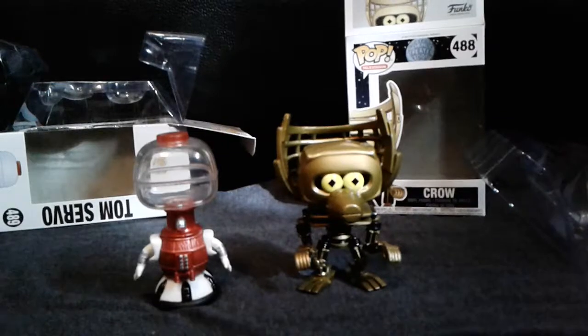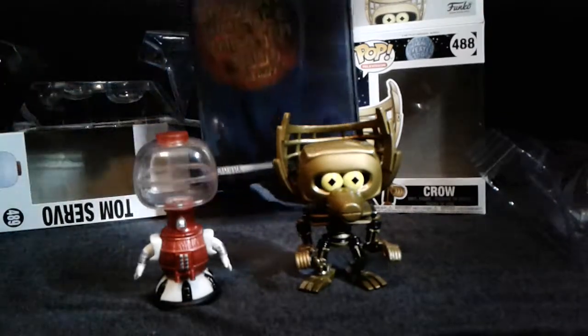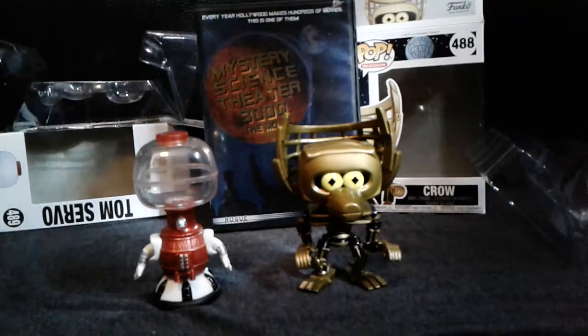Watching the show a lot, I recently did watch the Mystery Science Theater 3000 movie — that was just so freaking funny and everything like that. I miss the show. I'm happy they're bringing it back on Netflix though. I hope they keep doing this more and bringing back the original characters and everything like that.